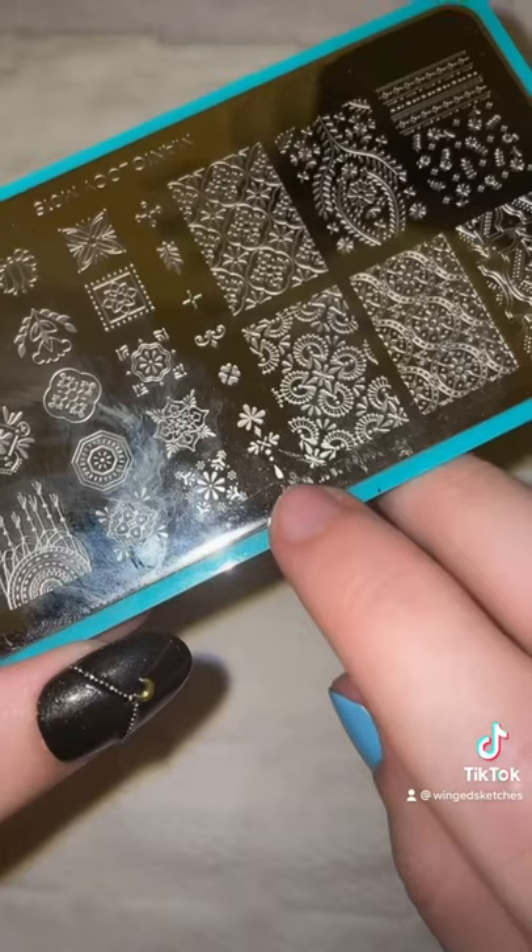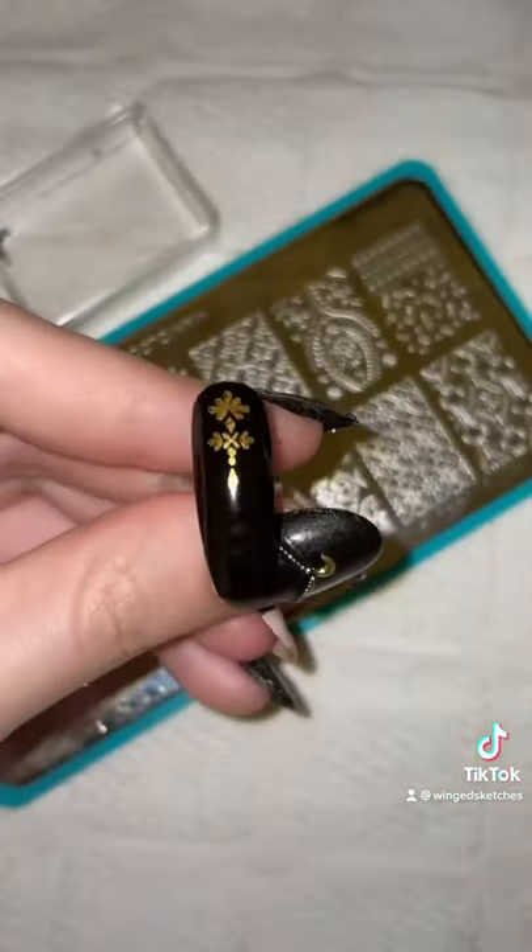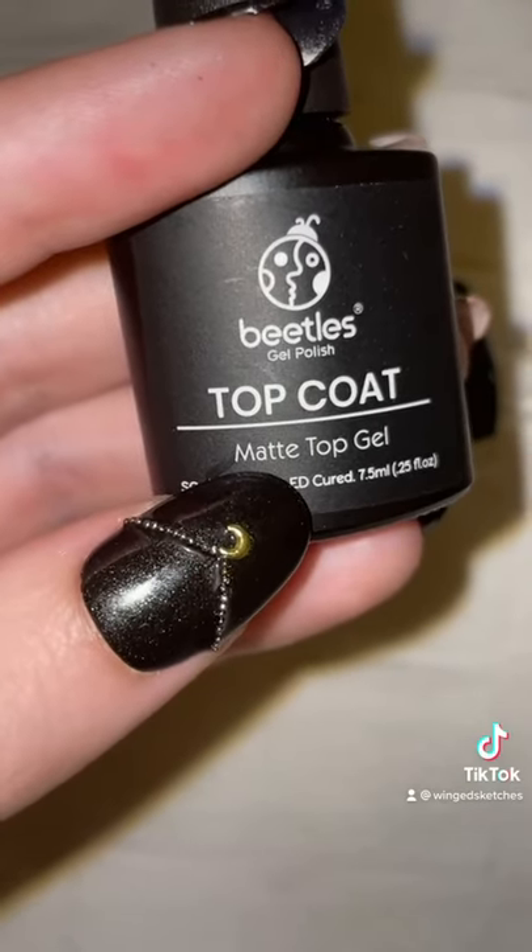Now it's time for the ring finger. I'm going to use this design on a stamping plate, put gold polish on top, scrape it across, and pick it up with a stamper. Right after that, I'm going to press it onto the nail and finish it all off with a matte top coat.